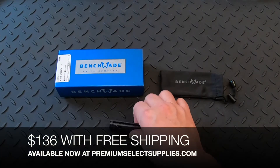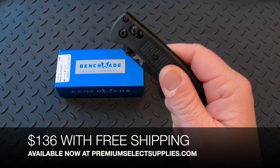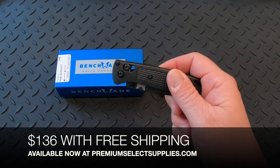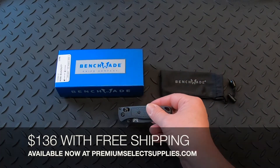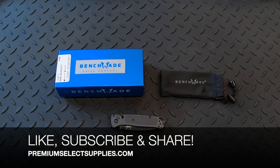These are available now at PremiumSelectSupplies.com. They cost $136 with free shipping. We hope you enjoyed the video. Make sure you hit the thumbs up button, subscribe, and share with your friends and family. Thank you.